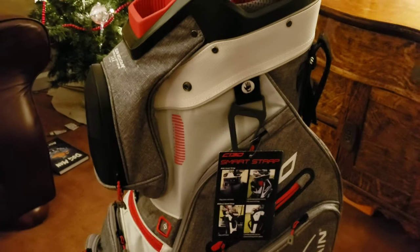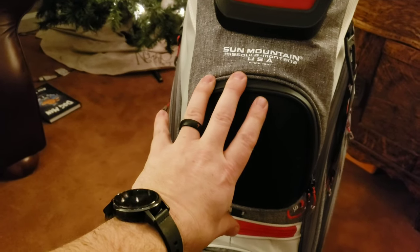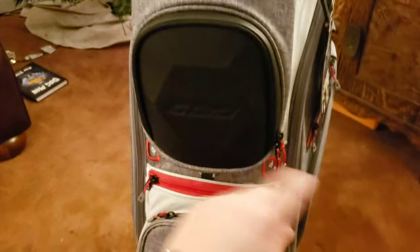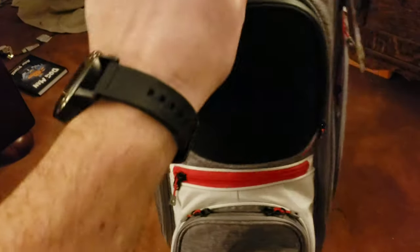Let's go ahead and take a look at this piece by piece. Starting up top, I believe that this would be the range finder pocket. It opens up nice and wide, and the zippers are very smooth — tons of space in that one, and like I said, I believe that's the range finder pocket.